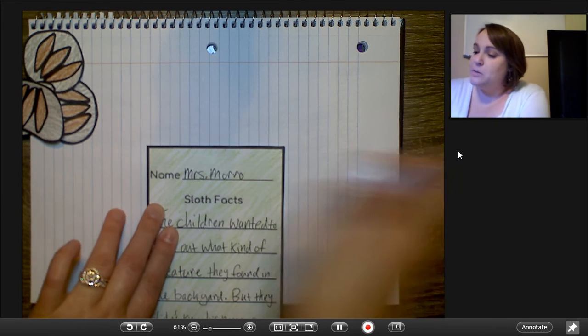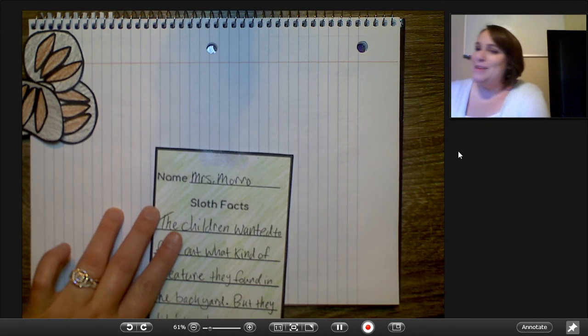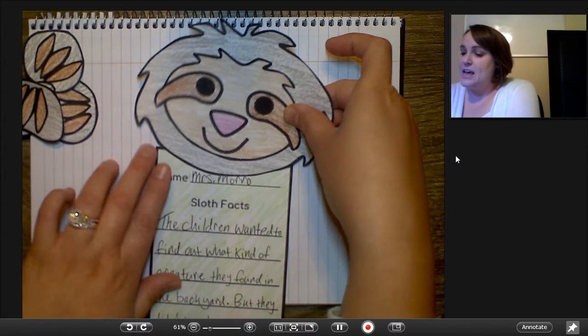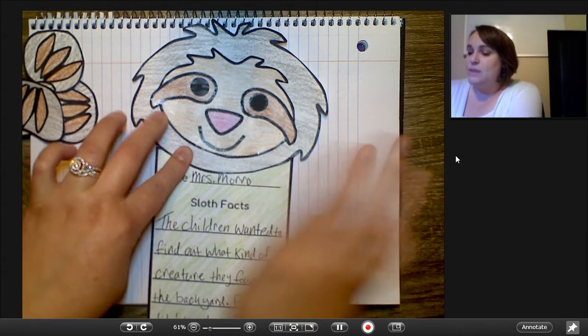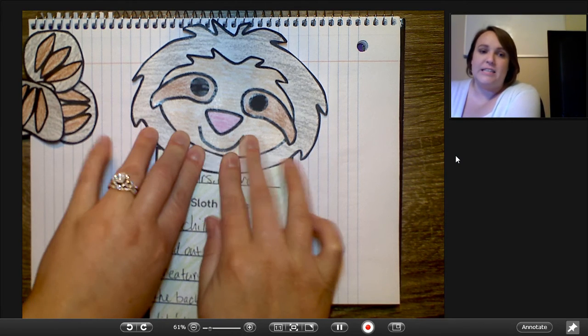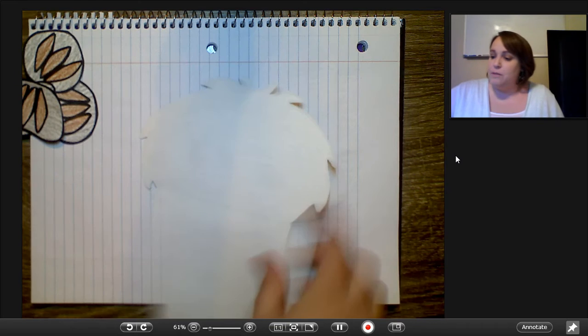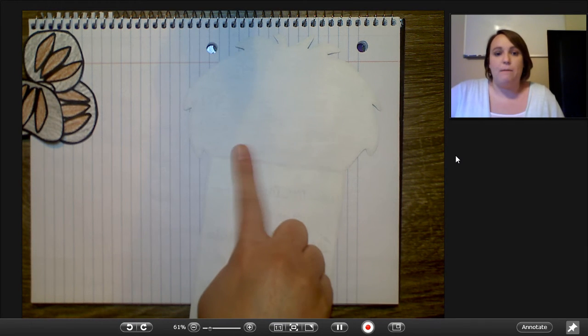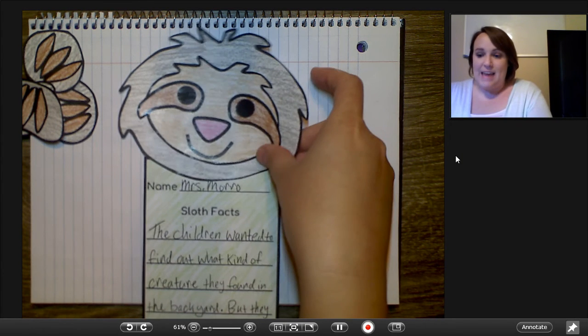So I'm going to put some glue right there right above my name, right above Mrs. Morrow. And if you think about the little sloth, this is the chin on his head — you're just going to stick it right there. Now since you're doing this at home, you can actually flip it over and put a piece of tape right back here to kind of reinforce it and make the head stay on better if you're having problems.